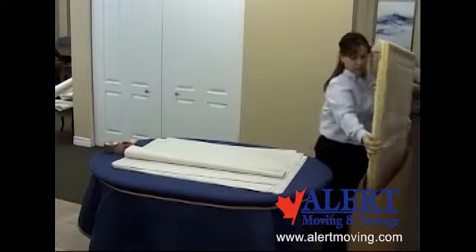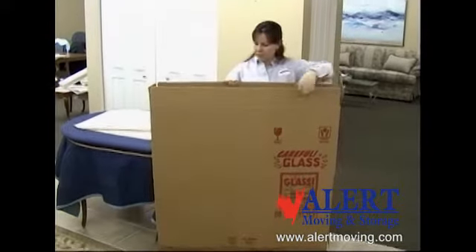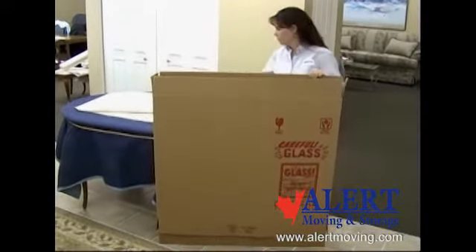If two cartons are needed to fit the mirror or frame, use the second carton over top to fit. Move the carton up or down like a telescope.